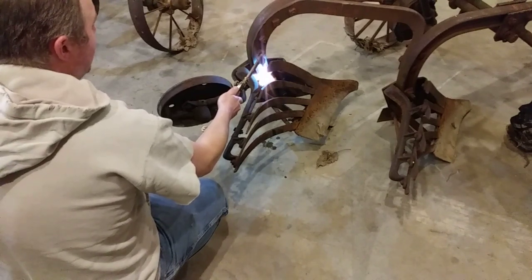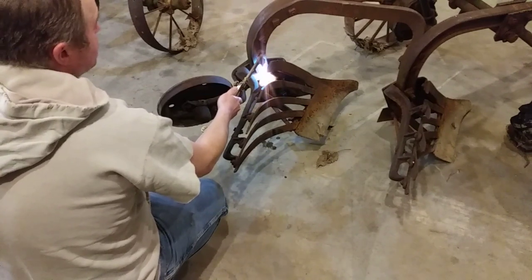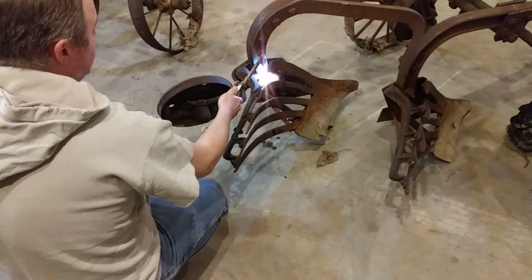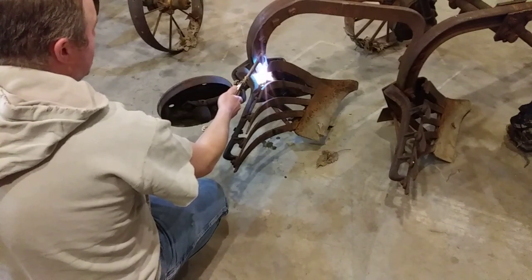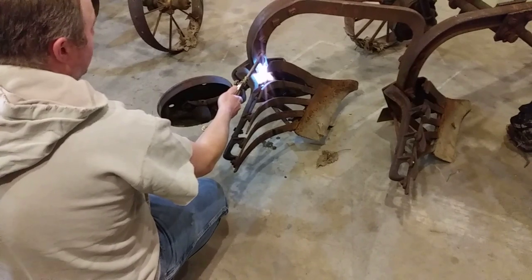You heat it up, everything expands, and kind of breaks that bond. Then once you let it cool back down, everything tightens back up to where it should be. It may be softer than it was to begin with — if there was any kind of heat treat to it, you might have messed that up. But I'm not really worried about that.